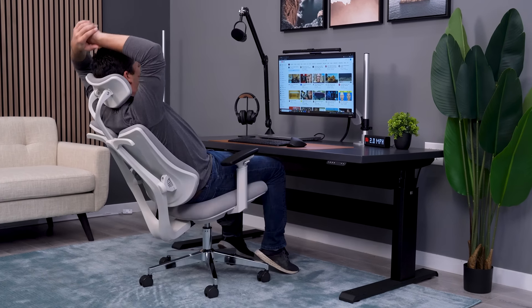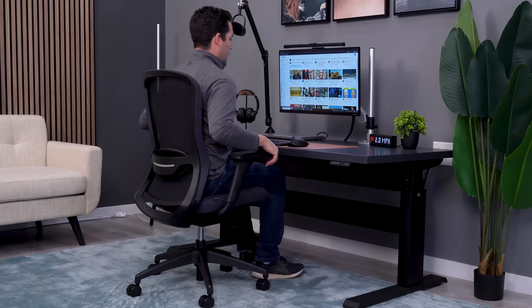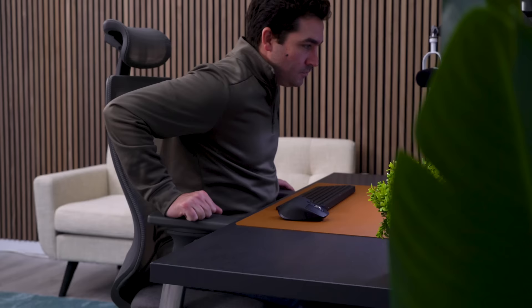I recently ordered five chairs for under $300 on Amazon in hopes of finding another diamond in the rough like we did with the Tekova, and that's exactly what happened. We've ordered a ton of cheap chairs from Amazon, and most are pretty lackluster, but every once in a while we find a gem.